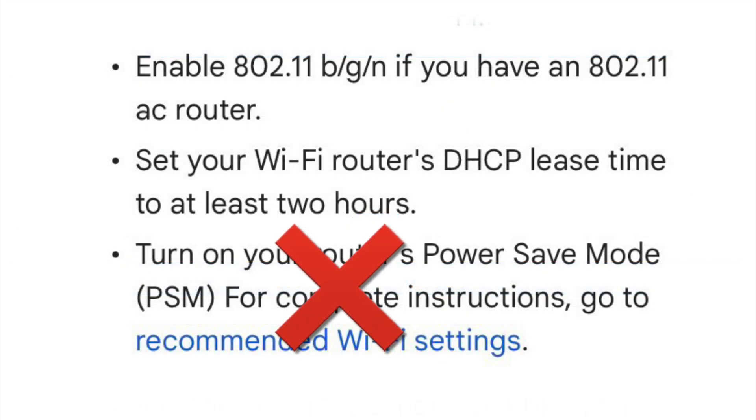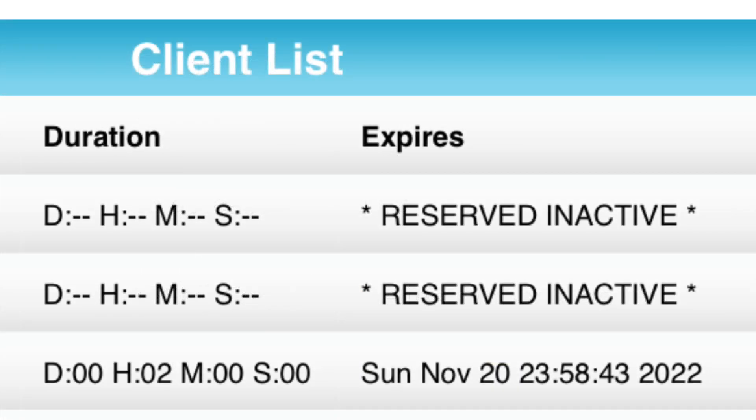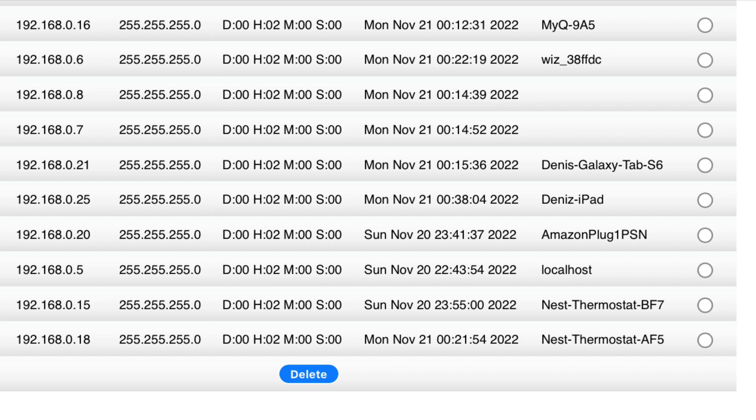Skip the last one — do not set up the Google Nest device to a static IP. I tried that and it failed. The Nest device IP should be dynamic and controlled by the router. Don't make it static.